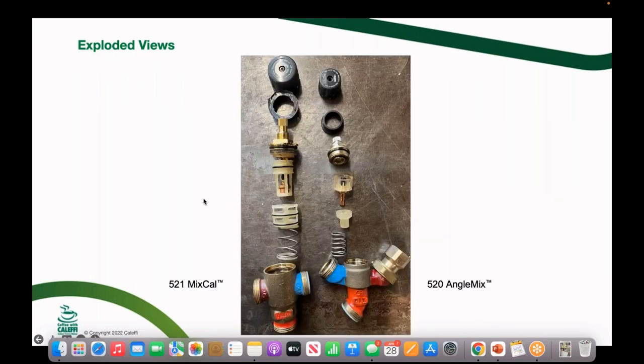Our go-to valves from Caleffi are the 521 MixCal on the left, and a newer valve called the Angle Mixer — we've had it for about five years now. The Angle Mixer has a straight-through flow passage at an angle and we've slimmed down the internals, making it a quicker-responding valve. It's great for tankless water heaters and tankless coils because it's very accurate and fast responding. It can also be used in hydronics — the larger body version has a 3.5 Cv rating, making it a great mixing valve for hydronic applications.